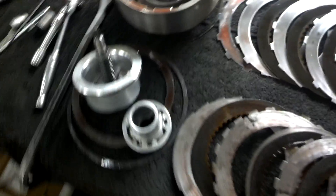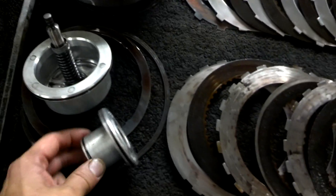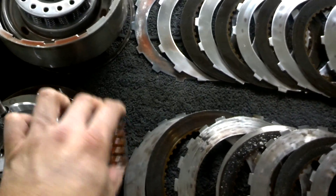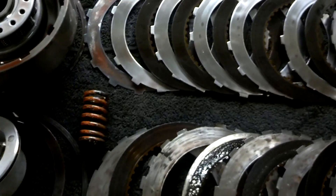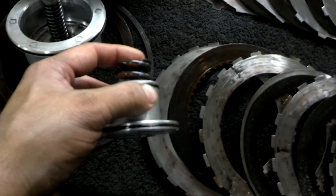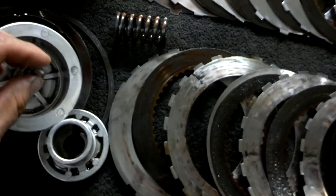What we got here is the 1-2 accumulator piston followed by the 1-2 accumulator spring, which controls the shift feel. When it fills this clutch, it pushes on this piston which pushes on the spring, and that controls the clutch engagement time and what that piston rides in.